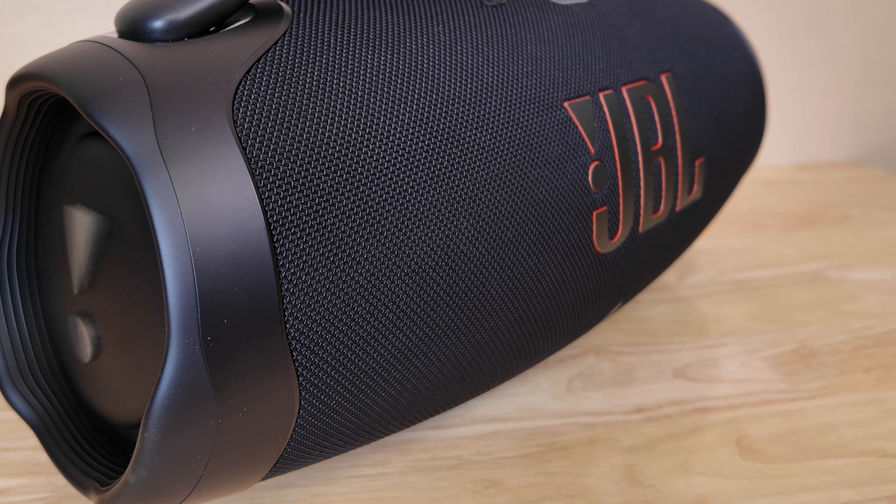The Soundcore Boom 2 Plus takes a different approach. It features Bass Up 2.0 technology — like a special button for awesome bass. When you want that extra thump for hip-hop or house music, you hit the Bass Up button and feel the difference. You can also use the Soundcore app to adjust the EQ and other parameters to find the perfect sound for any genre — pounding bass for a party playlist or crisp, clear vocals for acoustic music.